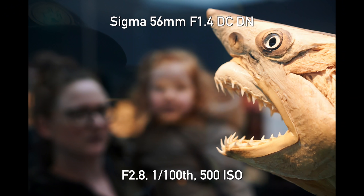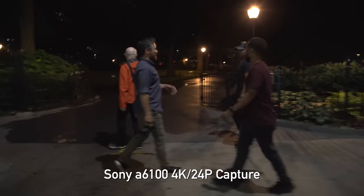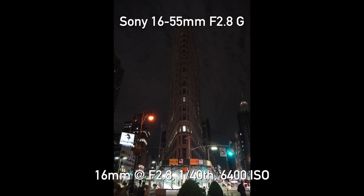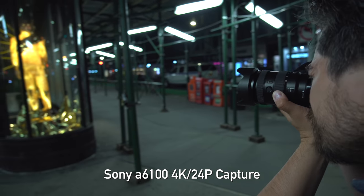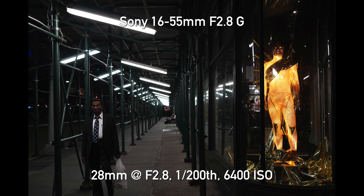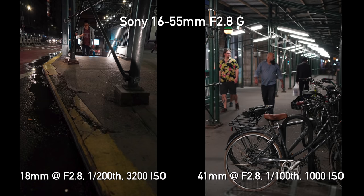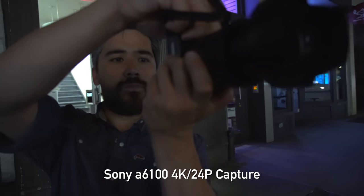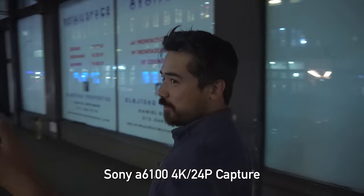Another improvement on the A6100 is the new 24-megapixel sensor. It's not new compared to the market today, but compared to the A6000 it gives substantial improvements in low light. We actually had an opportunity to use the A6100 a while back when we were still in New York City — went out for a little bit of a street shoot with our friends. Well, I machine-gunned that one so I'm sure one will be a focusing chart.